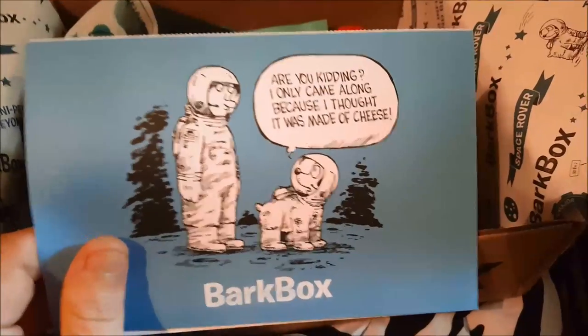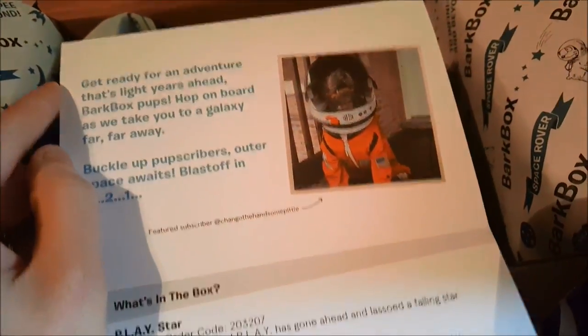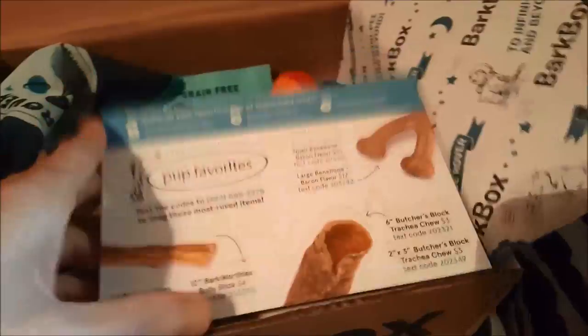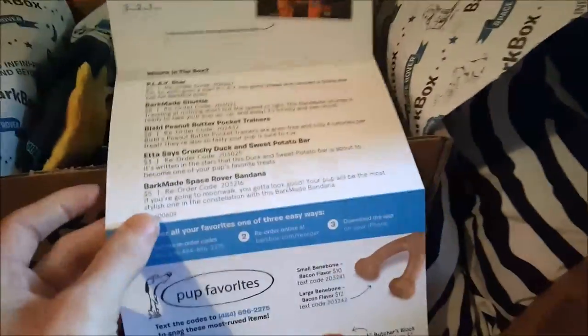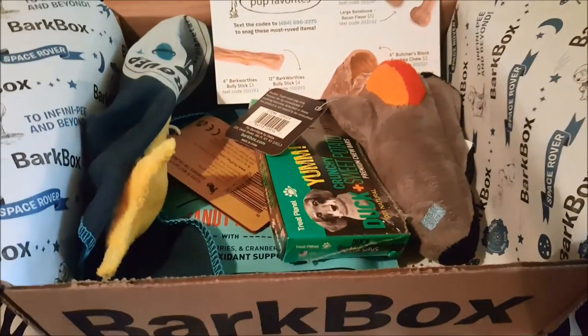The card says, 'Are you kidding me? I only came along because I thought it was made of cheese,' and there's a moon — that's funny. Then it shows what's in the box, and there are some favorites on the back. It's a lot bigger of a card than usual. Let's get right into the box and see what we got.